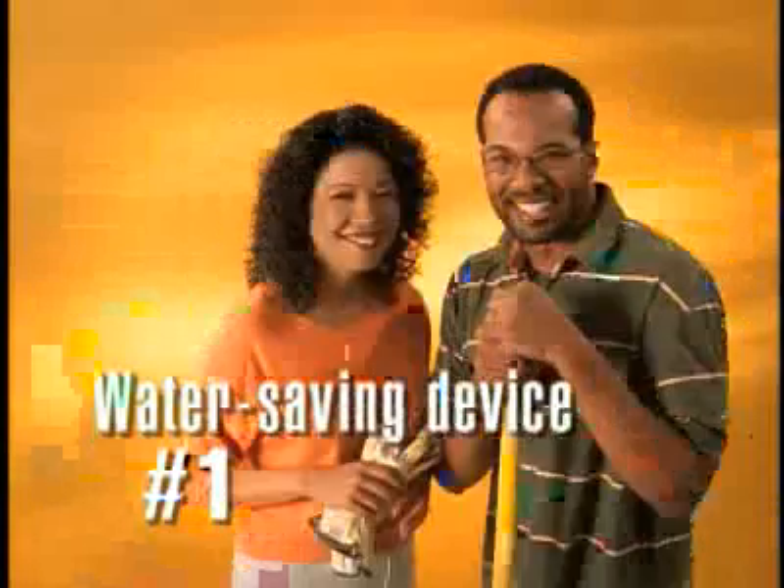There are a number of ways to save water and they all start with you. Water, use it wisely.